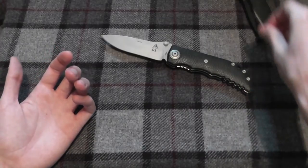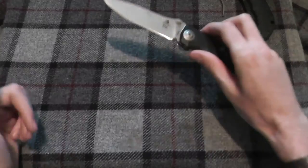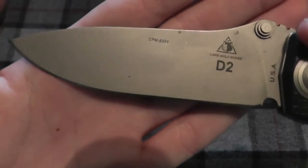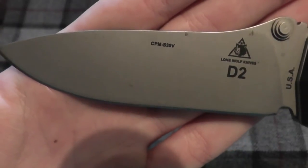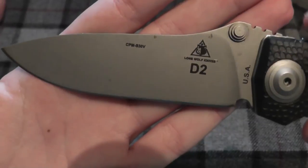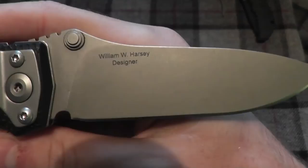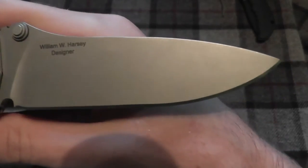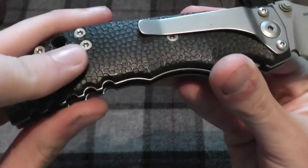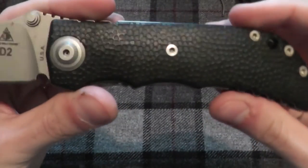Let's take a look at the actual Lone Wolf one that has a good spring. We have a satin blade. One thing I find funny about this is it is named the D2, although it uses S30V blade steel. It is made in the USA. It has some rust spotting on it. William Harsey design. It has a rubbery, grippy handle.